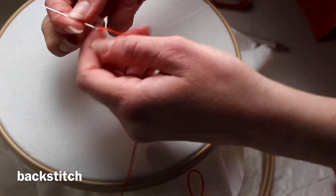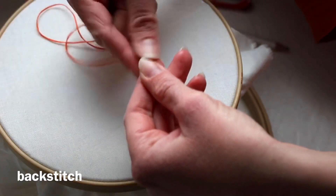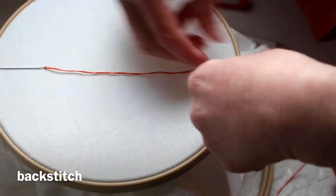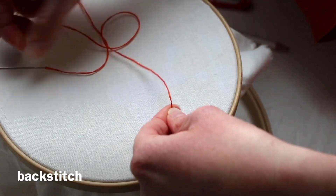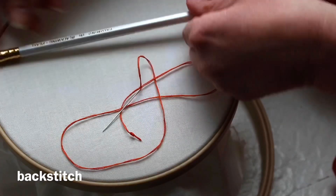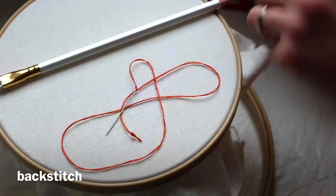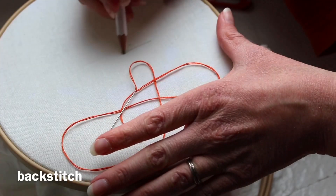I'm using two strands of thread today. I'll go ahead and knot my thread at the end — both strands. I like to mark embroidery projects with a soft pencil, but you can really use any marking tool as long as the line is thin enough that your thread will eventually cover it. So I'm just going to go ahead and draw a simple line.